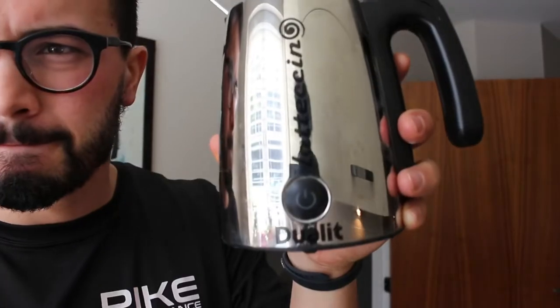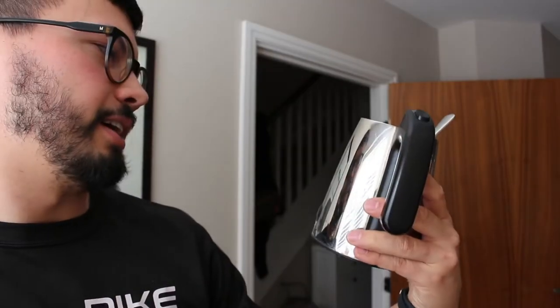I just pressed a button, it frothed up, and I just added some coffee and some sugar. Not bad going — I'll give it an eight. It's quite therapeutic actually, just putting that on and making all that froth. Could I recommend where to get it? No idea — the in-laws gave it to us, so I can't say I'm not too sure what the brand is. Let's call it a 'latte chine'.